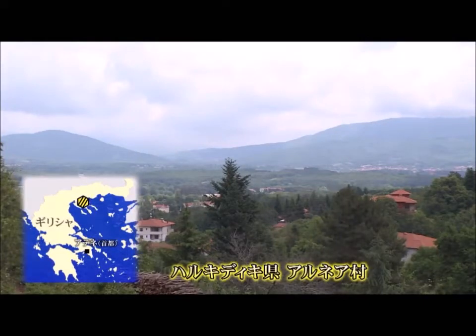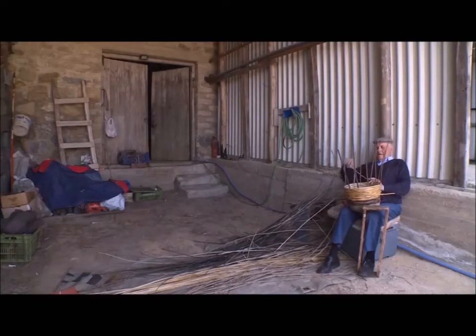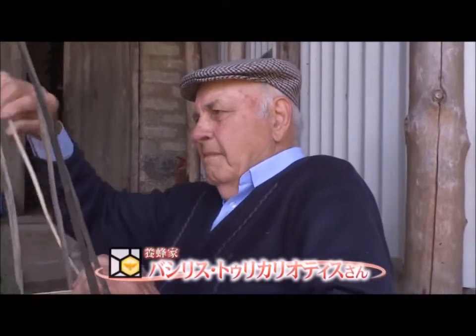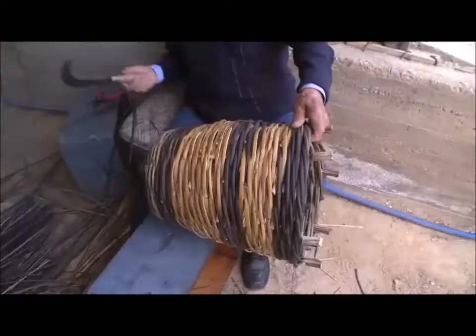Halkidiki in northern Greece, where beekeeping has been popular since ancient times. There is a rare sight to be found here. Basilis is knitting a basket hive box, something that has been used extensively in Europe since ancient times.